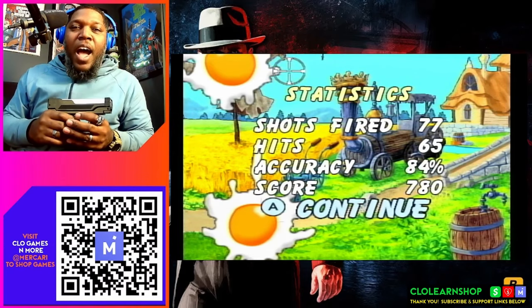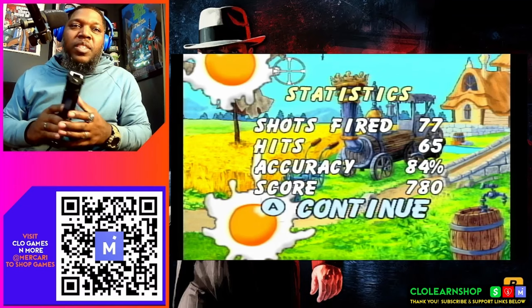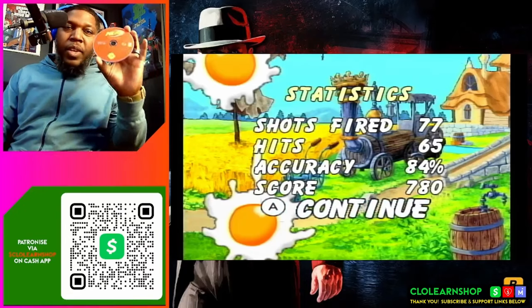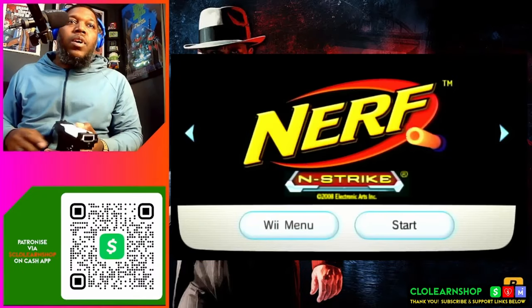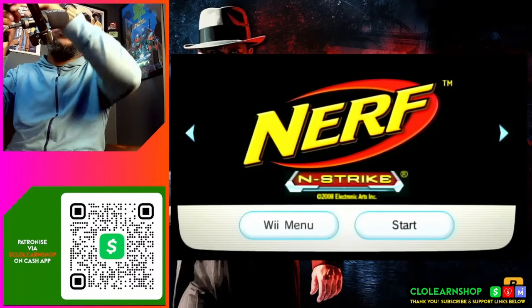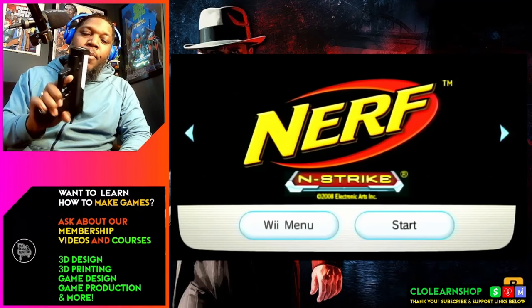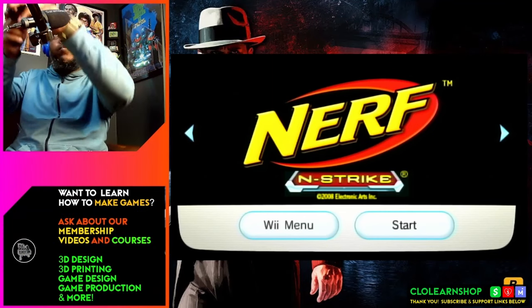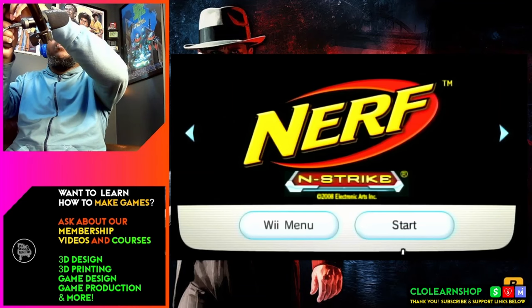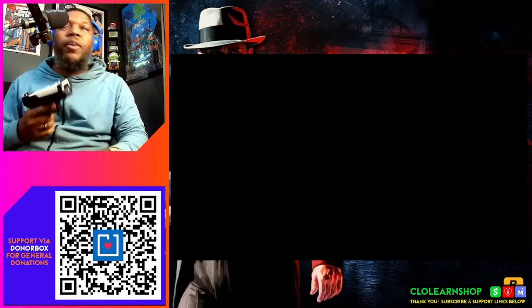Let's try another game — I've got a Nerf shooting game. Let's switch to that. Next up we're going to try Nerf N-Strike. I find myself wanting to press the trigger to start — you're going to have to get around that habit and the learning curve. You're always going to have to still hit the A button unless there's a way to set it up. If there was a way to switch the A button to the trigger, that would be perfect.